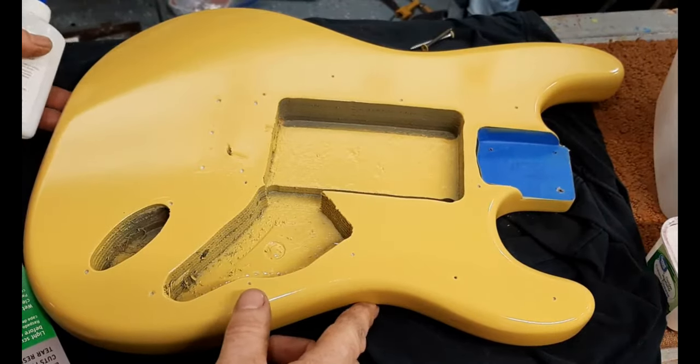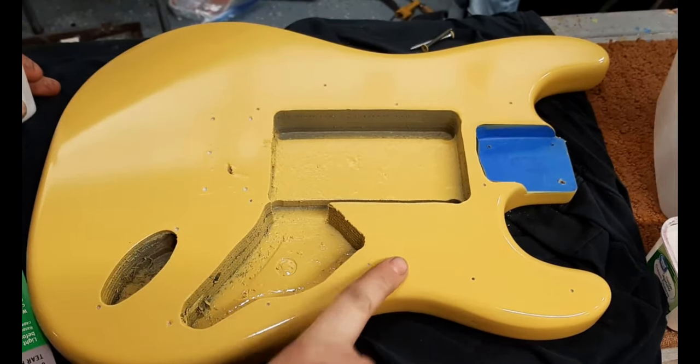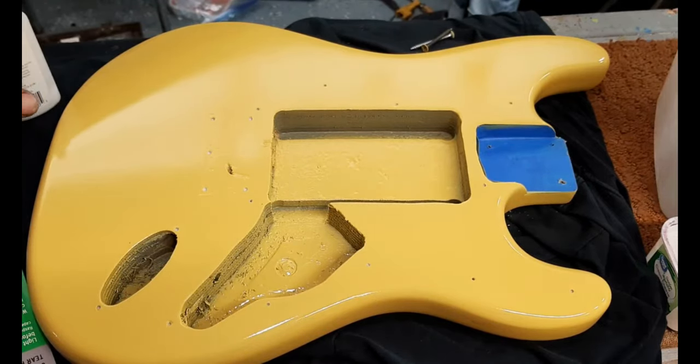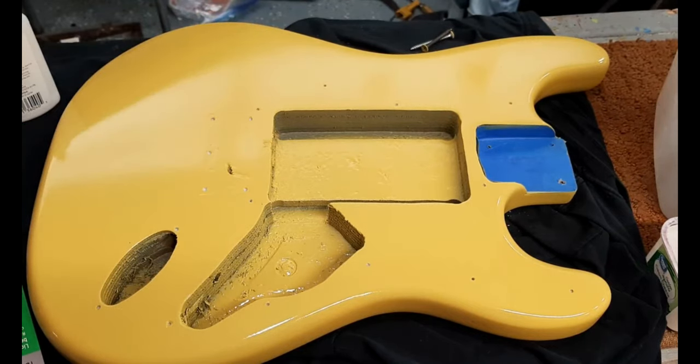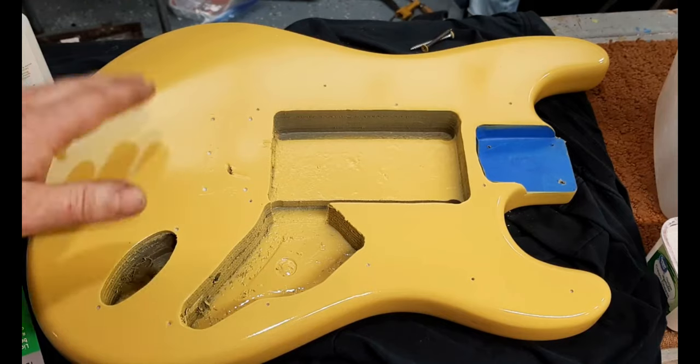It's time to wet sand. When I first painted a guitar over a year ago, I mentioned I was going to let it sit for a few weeks - I said that because I heard a lot of people say that's what you had to do. However, I did my own research and even looked up on the company's website - this paint dries overnight. I've even wet sanded it the same day of a light touch-up that I just did. I would just let it dry overnight.